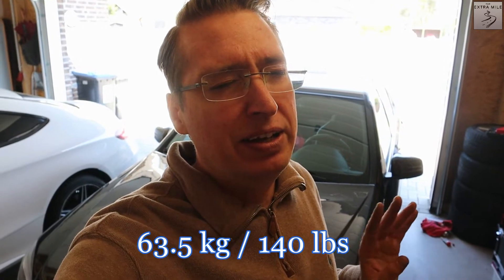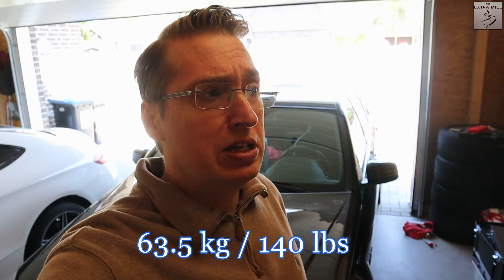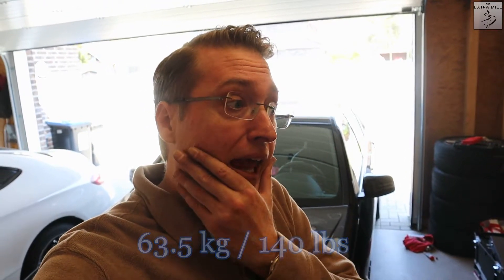That brings us to a new final number in terms of weight saving. I did install the sway bars at the front and rear — they were both about 2 kilos each — so we have to deduct 4 kilos from our total. Assuming a weight saving of 14 kilos from the hood, I think this should get us to around 63.5 kilos, which is pretty damn good. The biggest single weight saving step will come next week with the front seats, and then we will easily get over the 100 kilo mark, which was my minimum goal.